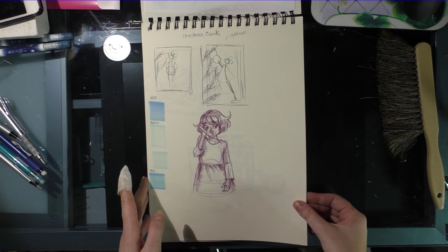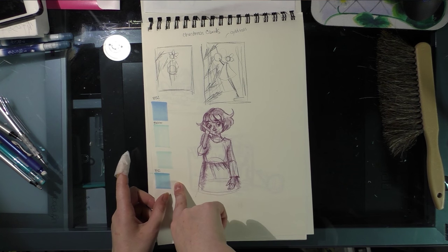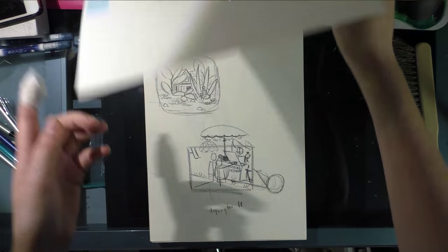And there's a little doodle of Kara looking sleepy and a little sad. And that was me swatching some Copics for one of the Copic illustrations I did for you guys.